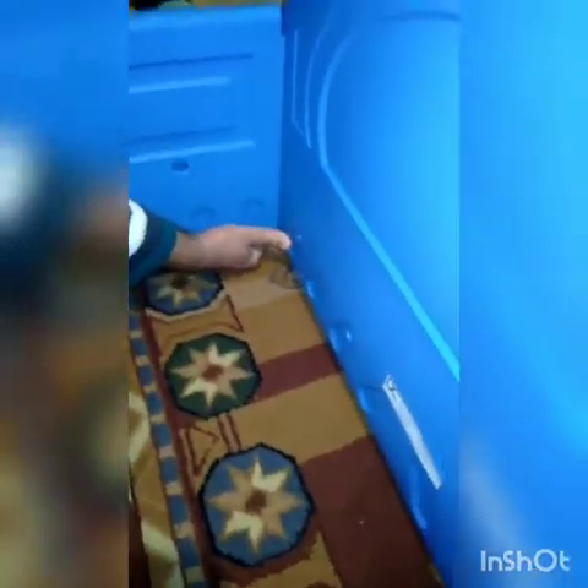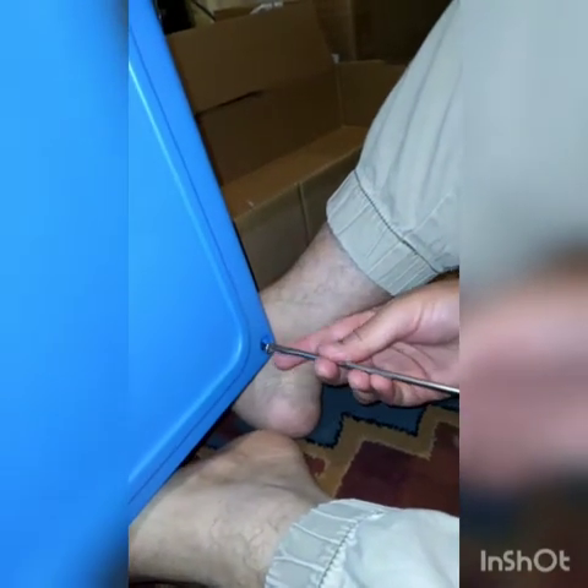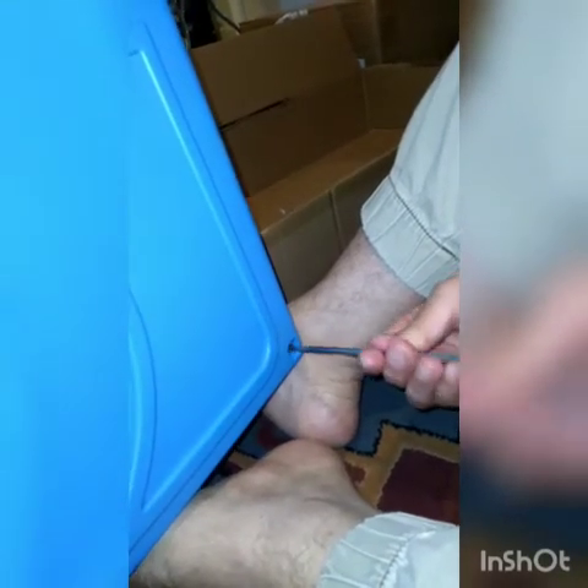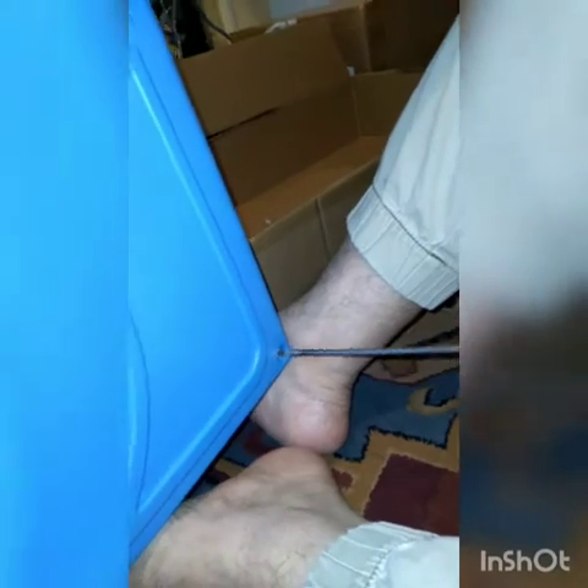We've arranged the frame of the bed — mashallah — and now he's screwing the ends so it will be firm. This last screw will go there. Can you please tell me how to put the screw? You put the screw right here. And how to tighten it? You always move to the right — left opens the screw, right tightens it. And don't use the drill because it will ruin it since it's not wood. Always tighten it with this one.